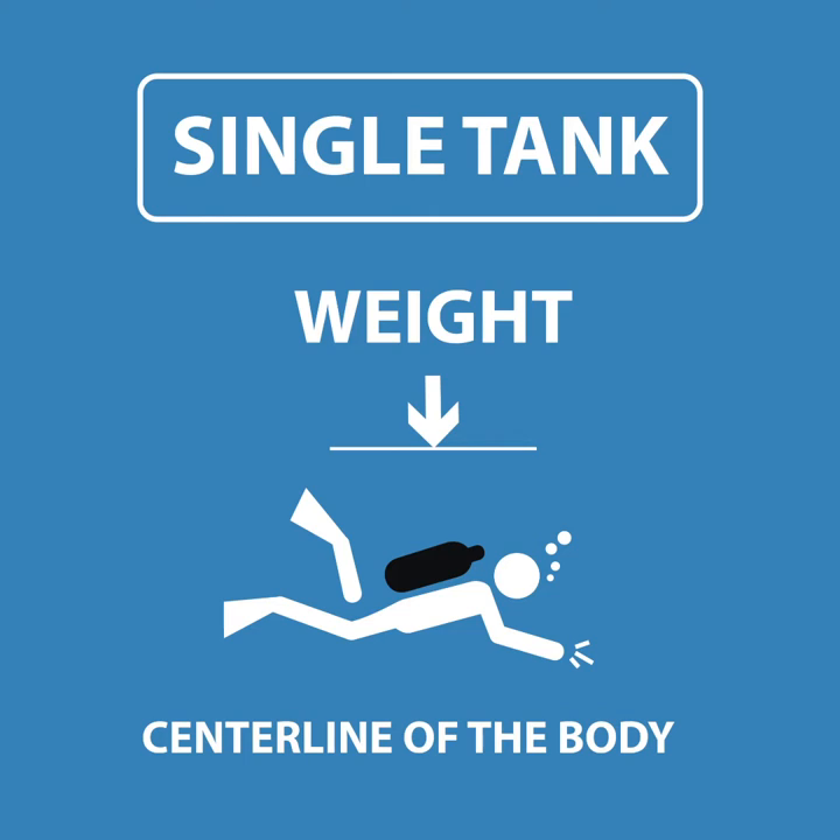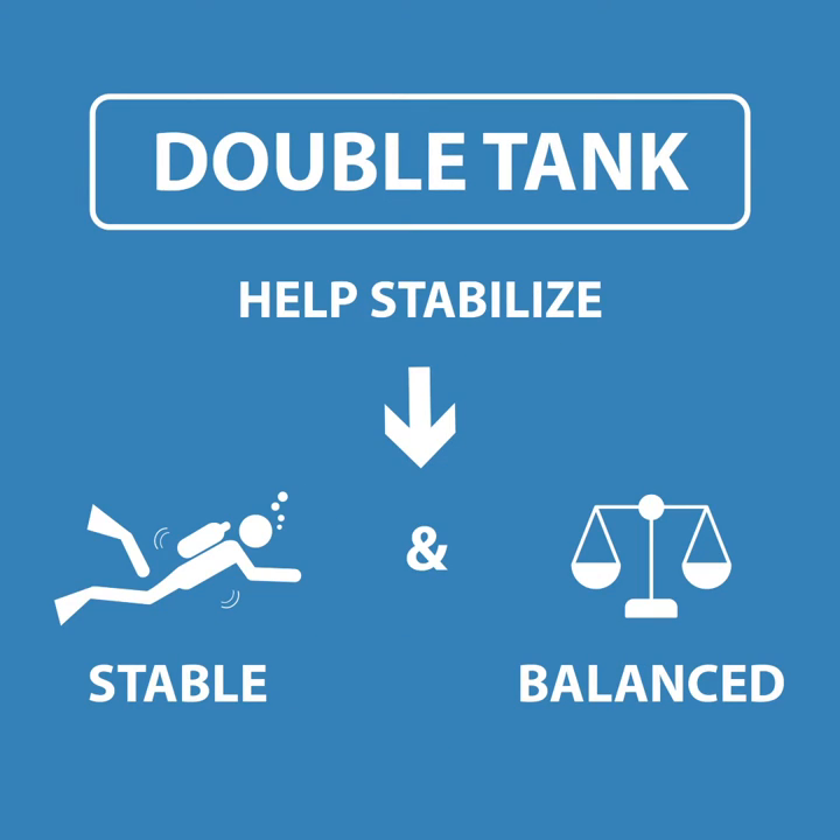The second advantage might not be so obvious. With a single tank, the weight is all the way down the central line of your body. With doubles, it's more spread over your back, allowing you to be more stable and balanced in the water.